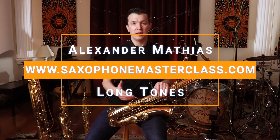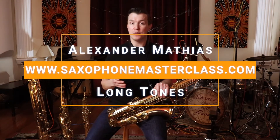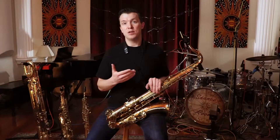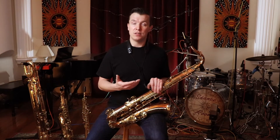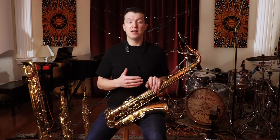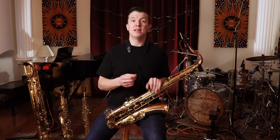Long tones are any notes that you play for more than three or four seconds. Playing a great long tone starts with your breathing and your embouchure. So let's start by playing a four-second long tone, focusing on our breathing, on our embouchure, and playing the note G.